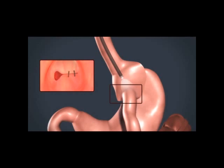By placing full-thickness permanent sutures, the stoma is first reduced back down to a size of 7 to 9 millimeters. Then the pouch is reduced.